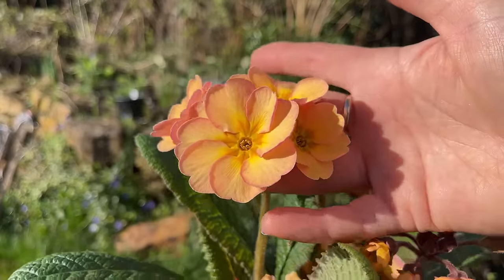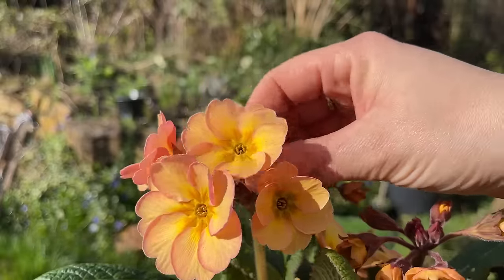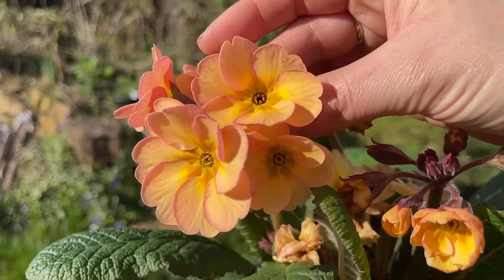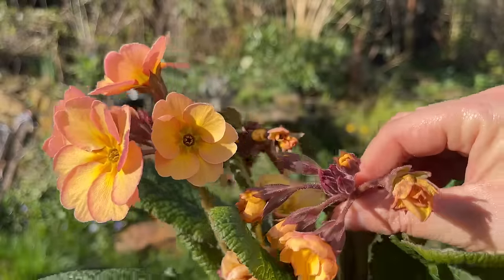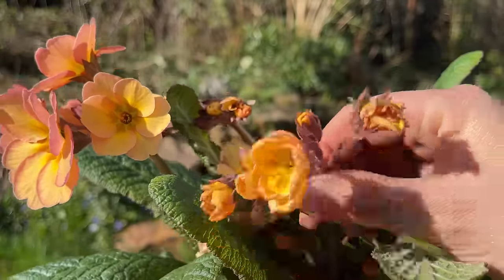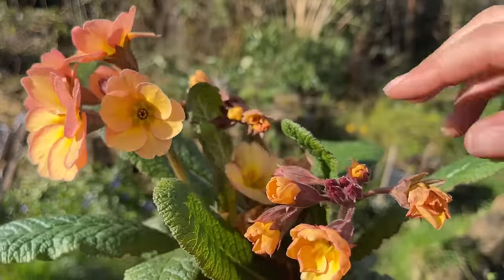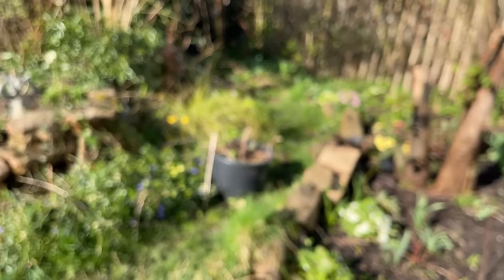I've got a few jobs to do today and I thought you might like to join me. But first of all I think we're going to get those new plants in the ground. I've actually bought three of these beautiful little polyanthus - when I spotted them the colours just, oh my gosh, aren't they stunning? You've got that lovely soft yellow with a touch of peach and then a blush of pink on the outer petal. Even the stems and buds have got a dusky pink tone. They're stunning and there are loads more flowers to come.